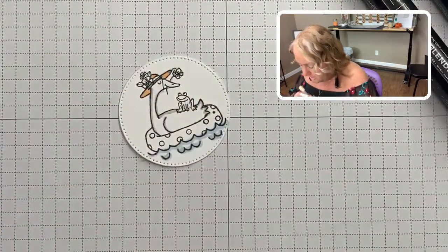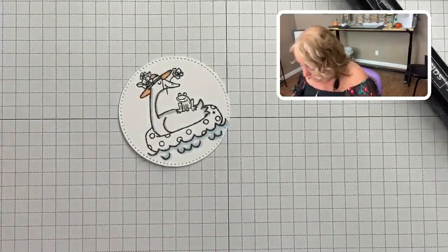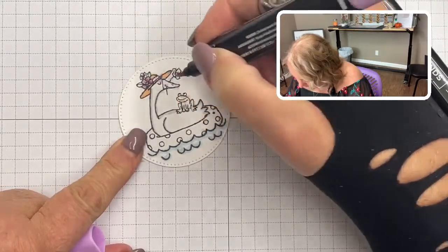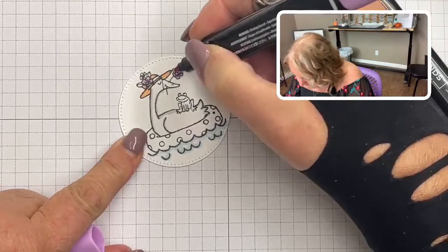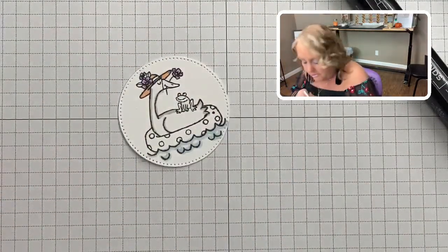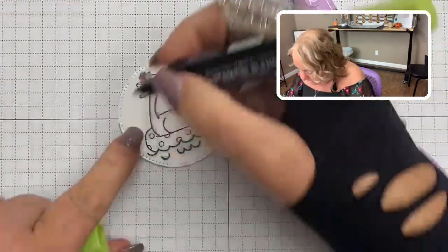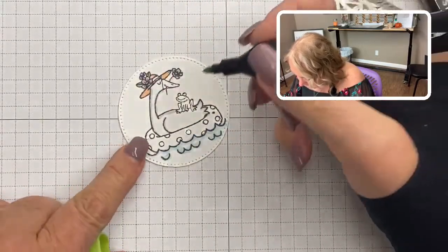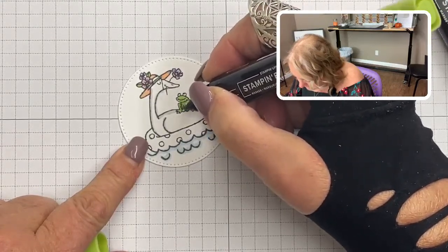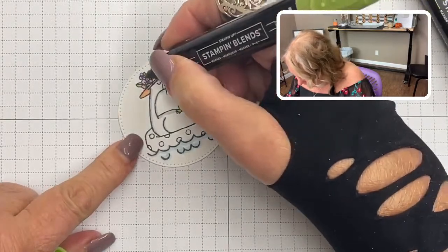I know, it feels like we've been having so much spring weather lately — I'm almost afraid to think of winter, but it is still winter. Here in Michigan it is windy as all get out — but gorgeous! I think my phone said it was like 52 degrees out, which is nice for winter. I colored in the flowers with the Fresh Freesia light, and I'm going to take the Granny Apple Green and color in the leaves and the frog.